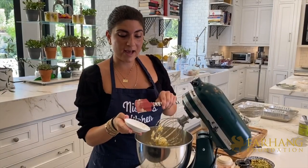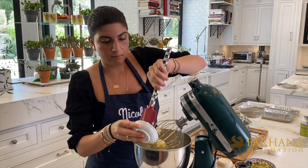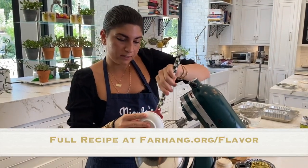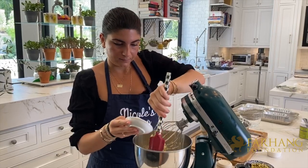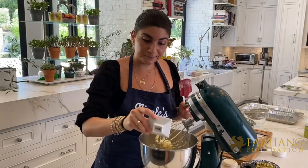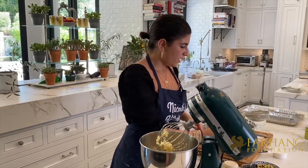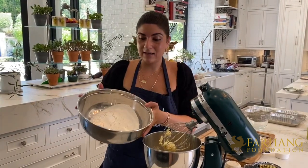So now I'm going to go ahead and add my vanilla bean paste into my egg and butter mixture, and also my freshly ground cardamom.